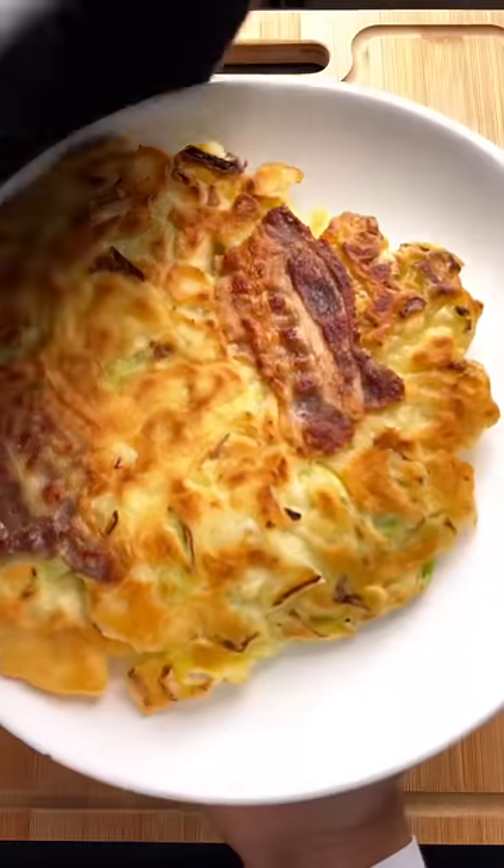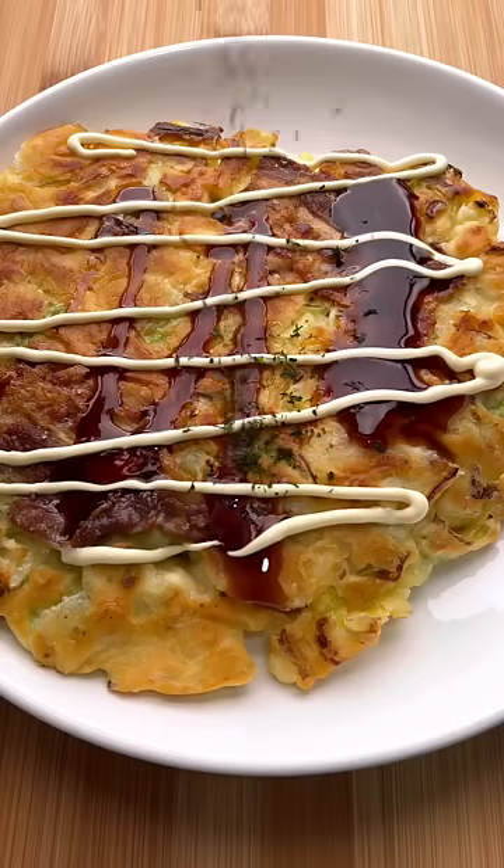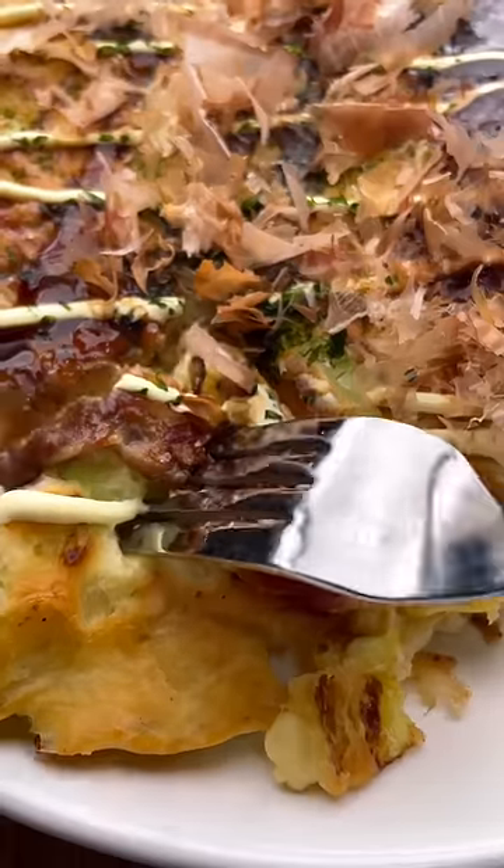Now I'm sure you want to know how this dish moves but it's not alive. On top we're going to sprinkle some seaweed and bonito fish flakes. The fish flakes are so light that any amount of steam can make them curl. Just look at them dance.